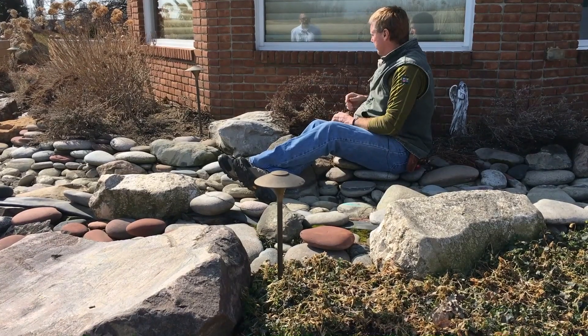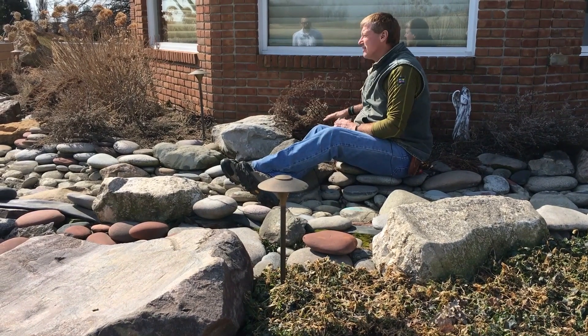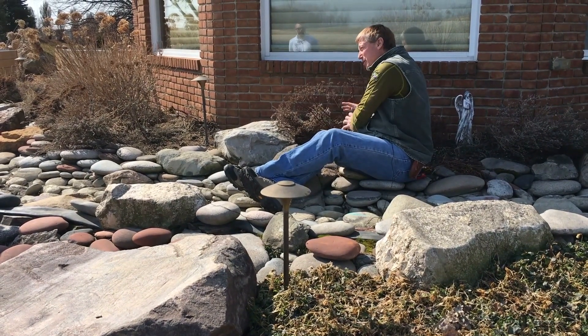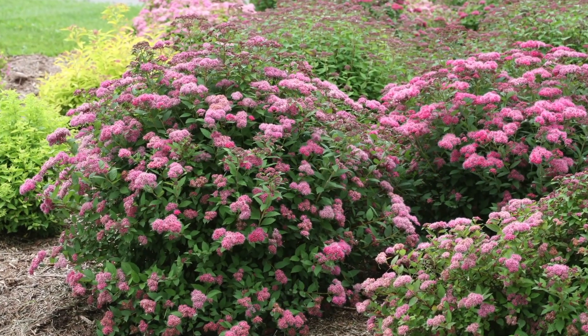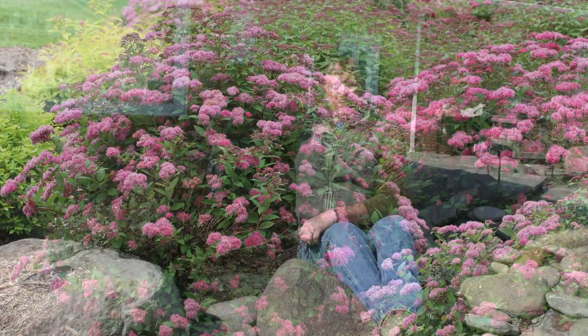It's going to do the same this year. If I cut this all back, come springtime you're going to have a nice little flush of green growth, and then it'll turn around and flower just like this. So it's a perfect complement to the rest of your yard.